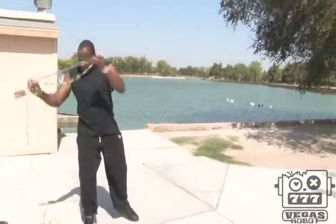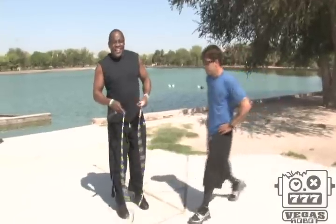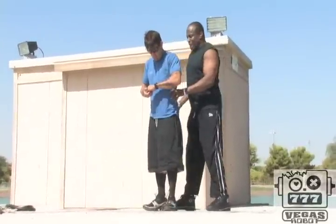Now, this next trick is one of the tricks I like to warm up when I do shows. Come over here right quick. Put your hands underneath my chin. Keep your back straight.